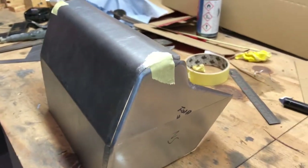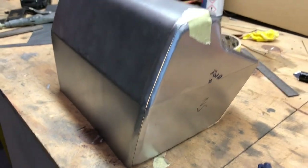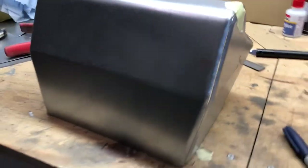Next thing, I suppose, I need to just blob a few bits of weld on it so that it's stable. That's good enough.